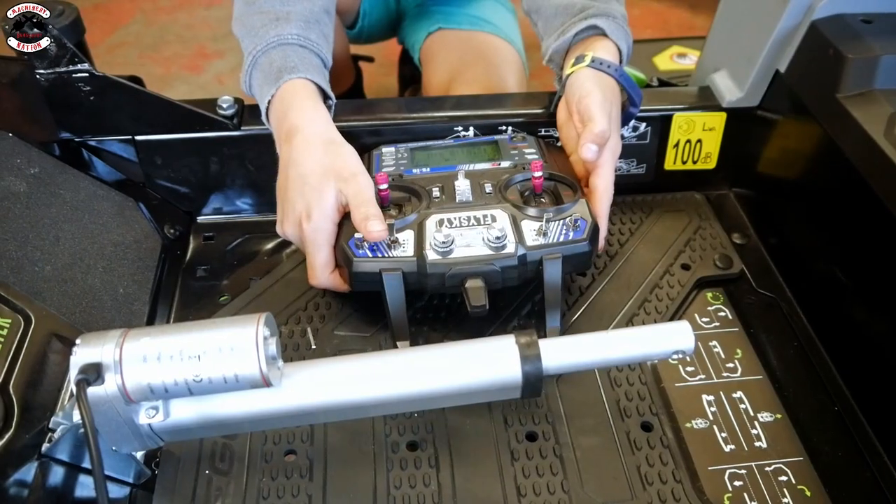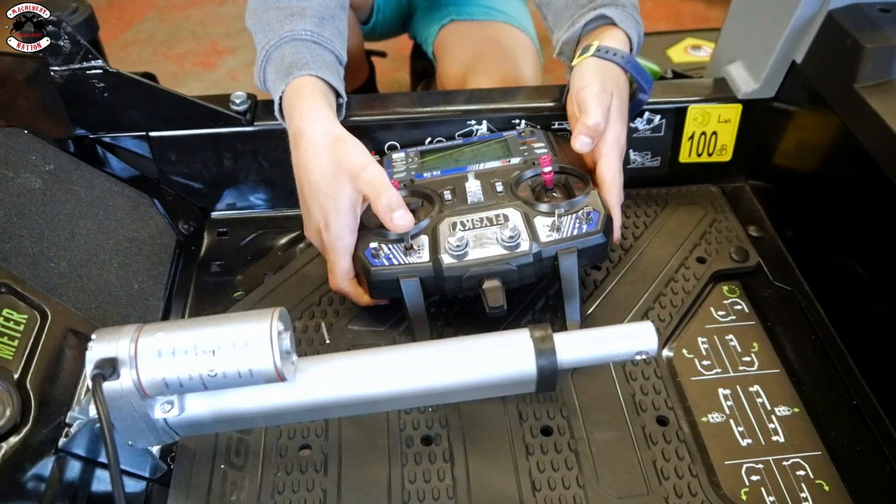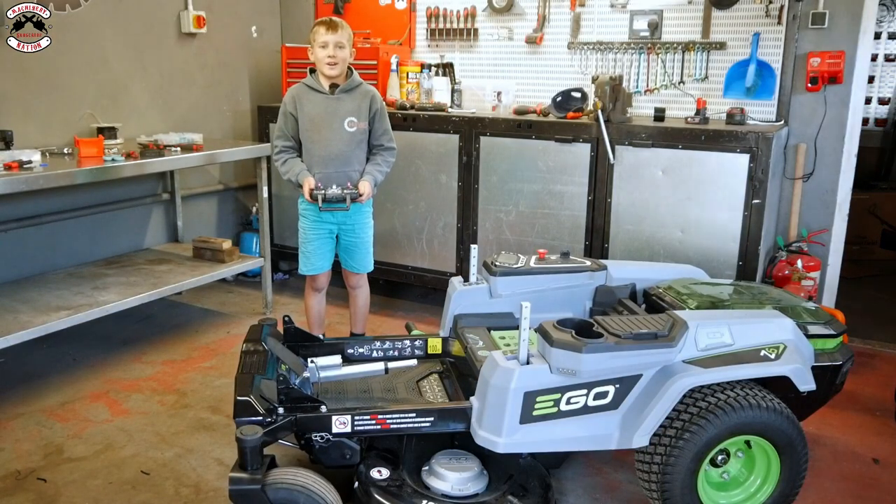We got it all wired up. All you have to do is press the button one way for it to go in and the other way for it to go out. Let's put it all together and we'll meet you in the garden.